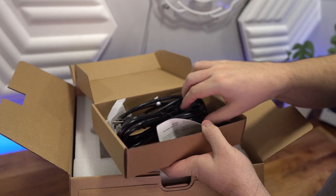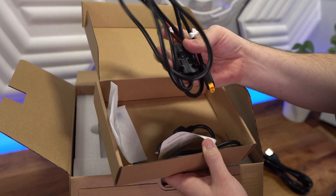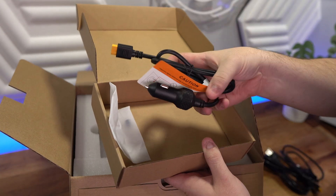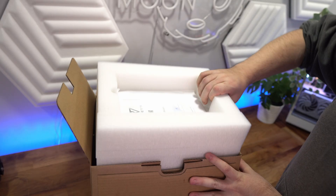In the box you get a power cable to charge the power station, a DC plug to charge it from your car, a plug to charge with solar panels, and you obviously get the power station itself.